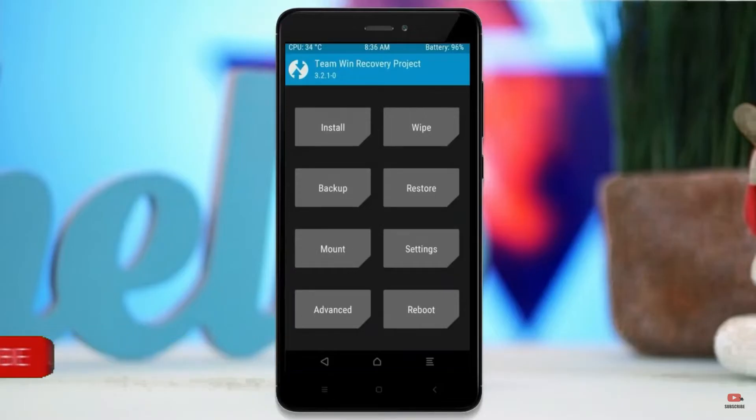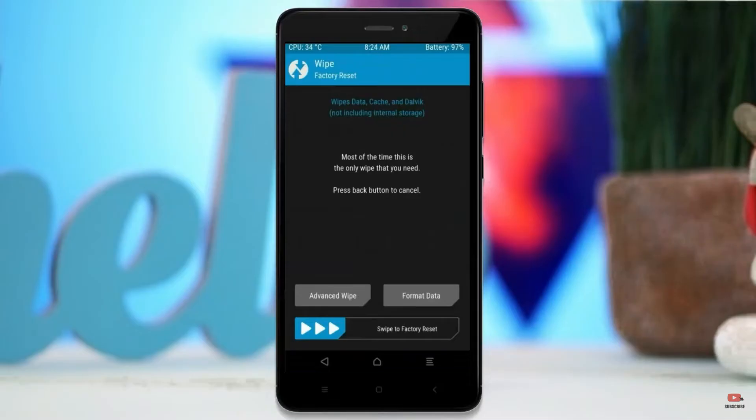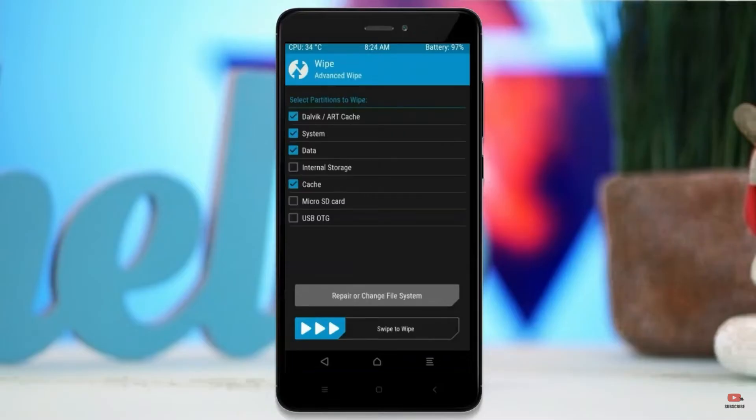By wiping this temporary data, it will allow a clean install of this custom ROM. Select wipe, select advanced wipe, select Dalvik/cache, system, and data, then swipe right to confirm.